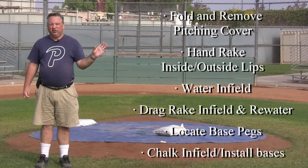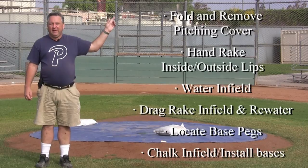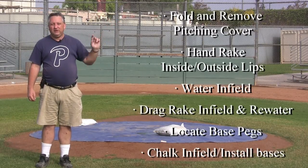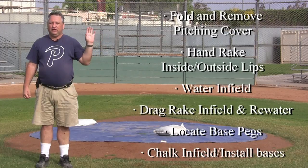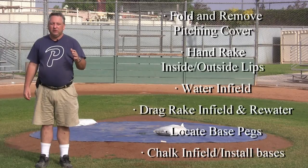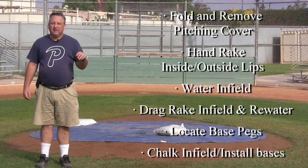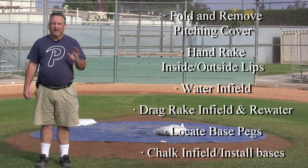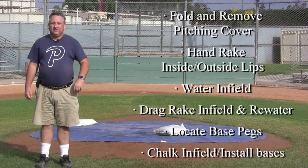There are a couple of tricks for watering the fields, and that's where you need two people — especially on Munoz, you can't water the field by yourself. After you water the fields, drag the fields with the cart. After dragging, locate the base pegs, chalk the field, put the bases in, and you're pretty much ready to go. So let's get started.